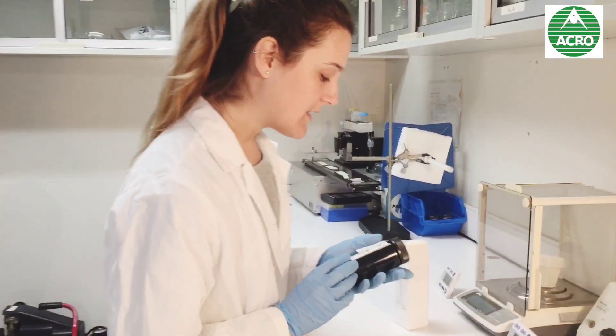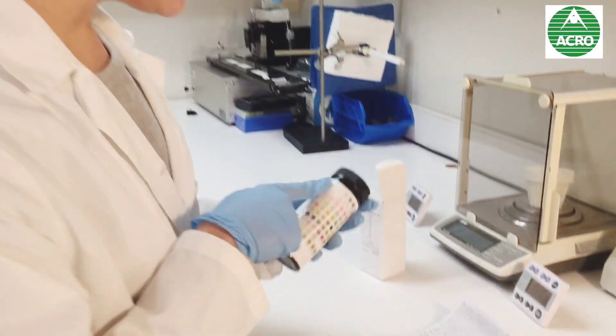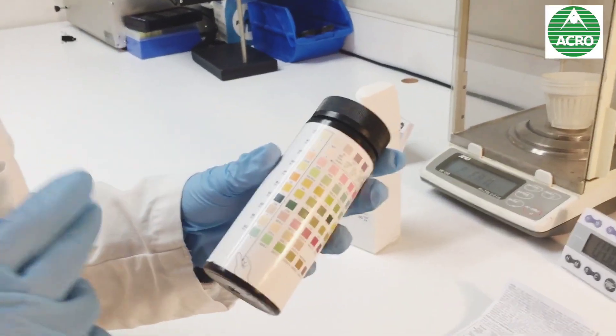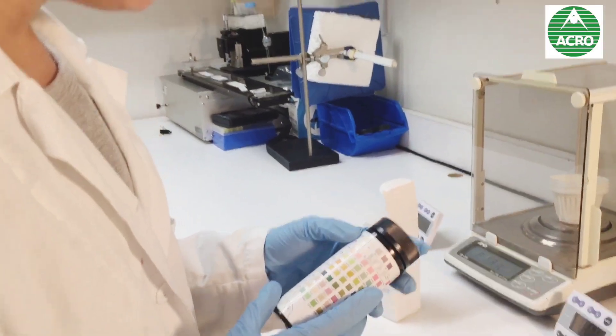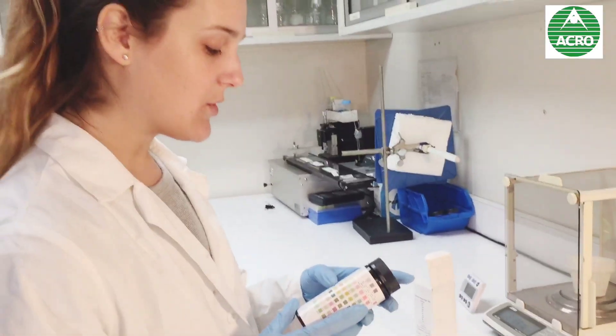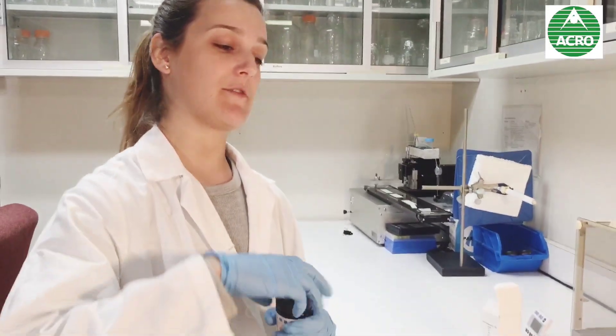We are going to be testing this one with 10 parameters, but you can find it from 3 to 10 different parameters. This one — you can see the leukocytes, the nitrogen, the glucose, the pH, if there's blood in your urine — we are going to see a lot of things.